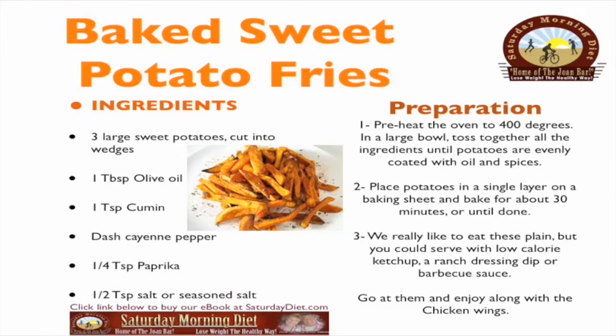Baked sweet potato fries: three large sweet potatoes cut into wedges, one tablespoon olive oil, one teaspoon cumin, a dash of cayenne pepper, a quarter teaspoon of paprika, and a half teaspoon of salt or seasoned salt.